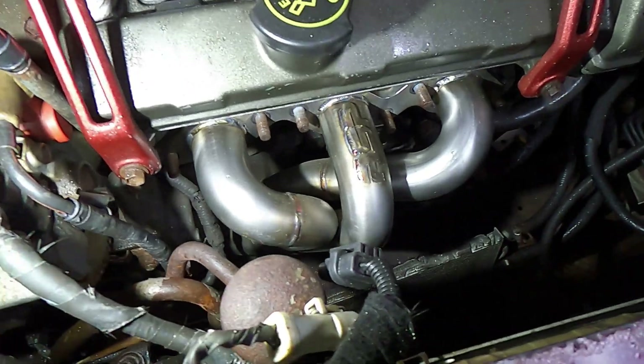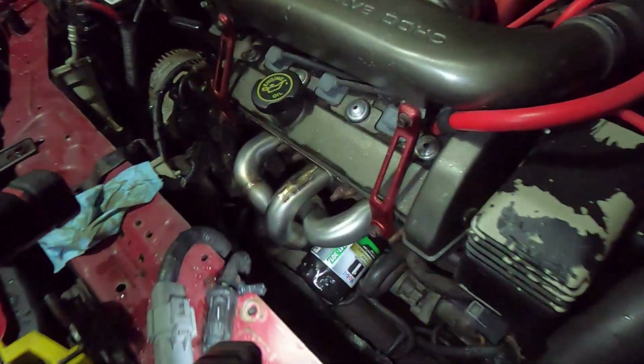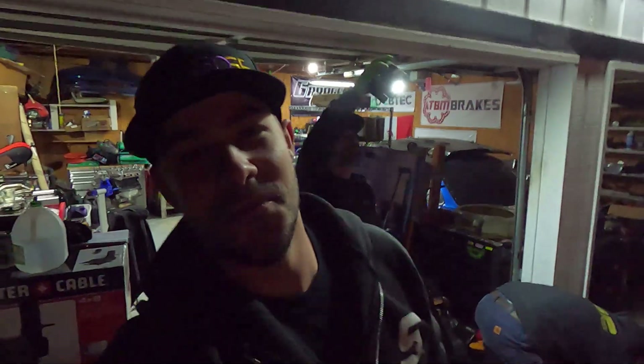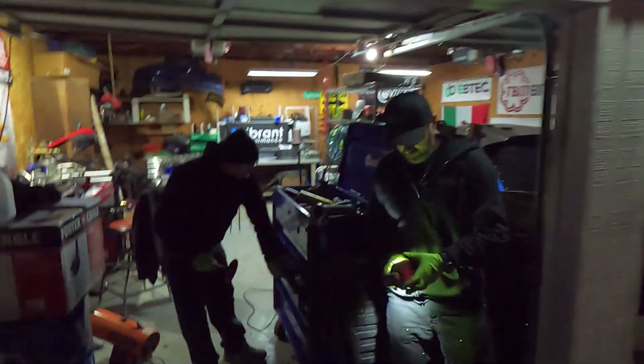There you go, it is on there. Well, there you go fellas — the full set of ASP long tubes are officially on. It's been a little while since the last clip; we did have a little bit of small fitment issues but we seem to have gotten it all worked out. Now our official first fire is happening on day five — we did not miss our deadline.